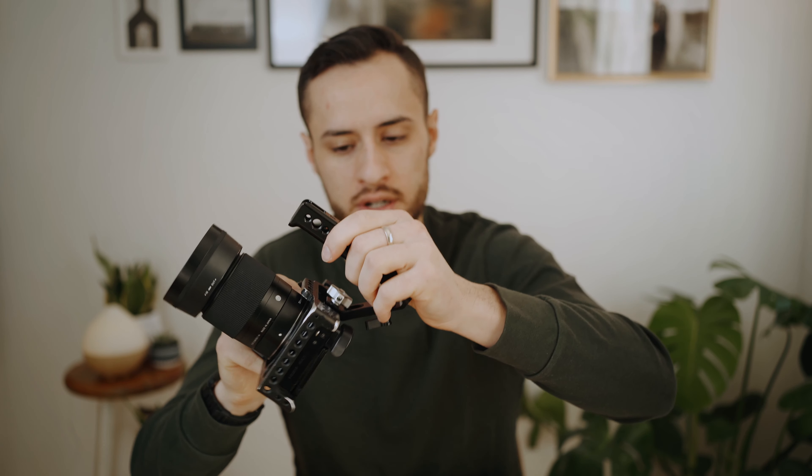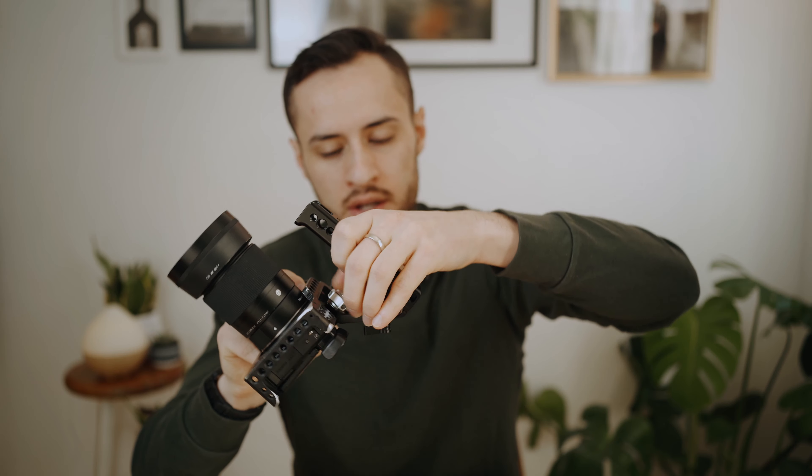My next item is the SmallRig top handle. This thing is a beast for only $52 on Amazon. I actually made a little video about it. It has a top hot shoe mount, which is wonderful because you don't have to worry about whether the person you're buying it for has a cage or screw threads or anything like that — it goes right onto the camera's hot shoe and tightens up there. You have yourself a top handle on any camera. Great for filmmakers for $52.